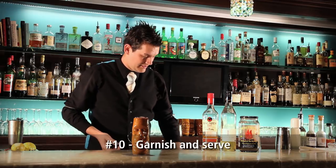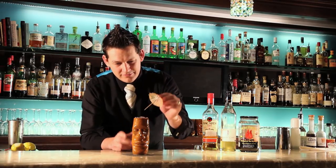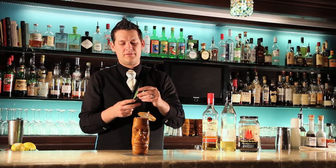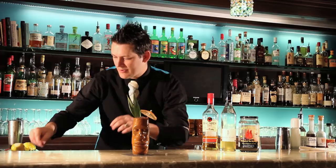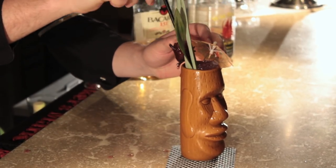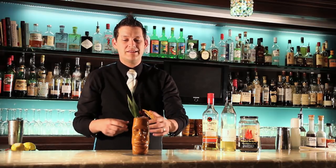Garnish — you can't go past the classic parasol, so I'm going to slide that in. With Tiki, bigger, louder, and gaudier is better. So we're going to add a few pineapple fronds. And the pièce de résistance — a straw with the edible hibiscus flower on it. The edible hibiscus flower tastes very similar to a strawberry rhubarb jam, so you can eat that on top.